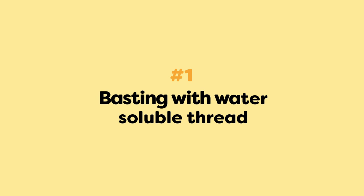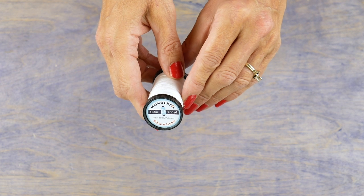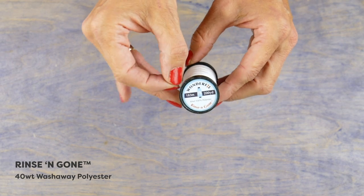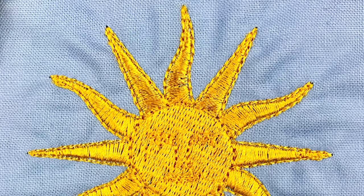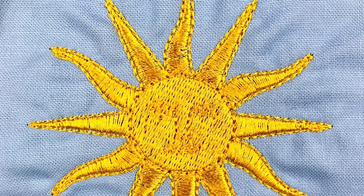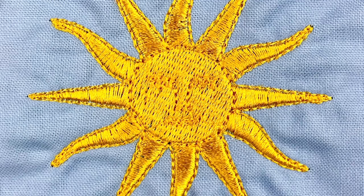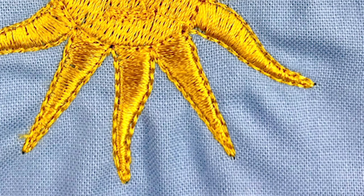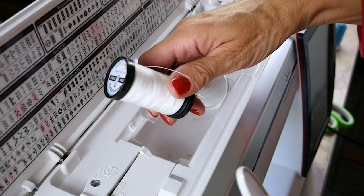Number one: basting with water soluble thread. You may have heard about water soluble thread, but did you know it can make a huge difference in your machine embroidery? We've stitched out this design with two layers of stabilizer on the back side of the fabric. However, because the design has a lot of sharp points, it still creates a lot of puckering around it.